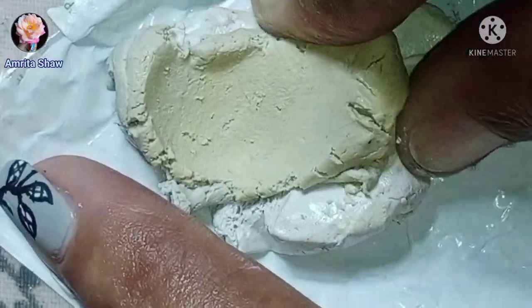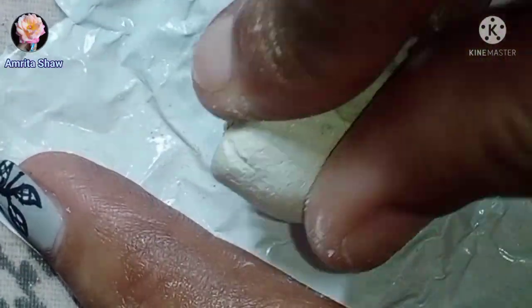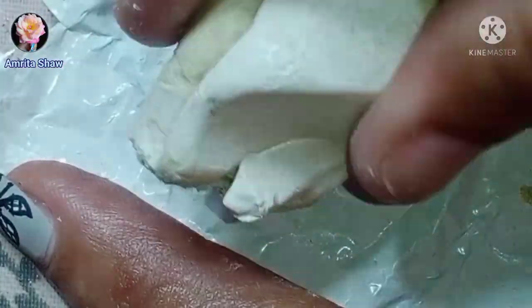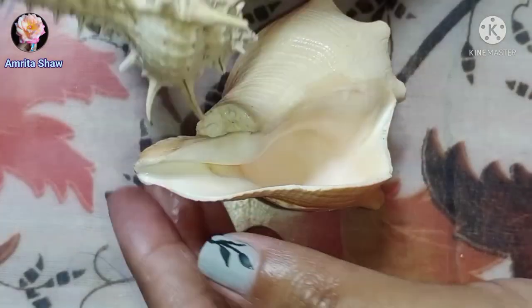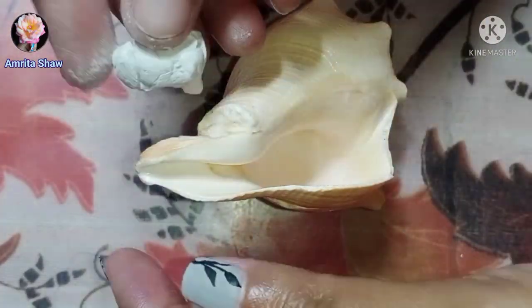For making this planter I have used three shells and this white M seal. Take the two parts of the M seal and mix them together so that it gets activated — mix it thoroughly. When it is properly mixed, take the larger conch shell, which was broken from the top and bottom, and plan where you would put the two smaller shells.